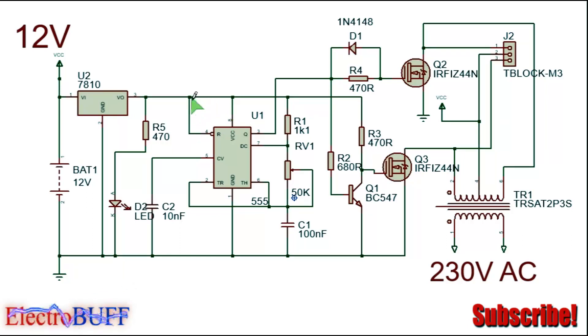Pin 4 and 8 are connected to the power supply, pin 1 is ground, and pins 2 and 6 are connected together and to ground through the timing capacitor. Connect pin 5 to ground through a 10 nanofarad capacitor. Pin 7 is the discharge pin.